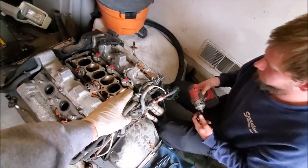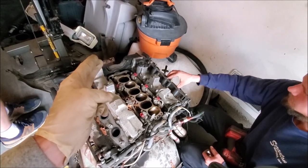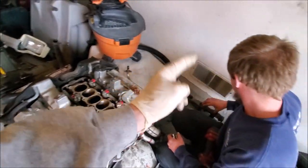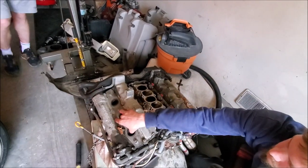Robbie is now starting to work on the valve covers. If you want to know how to take the valve covers off and also the spark plug tubes, we do have a previous video — go ahead and check that out.